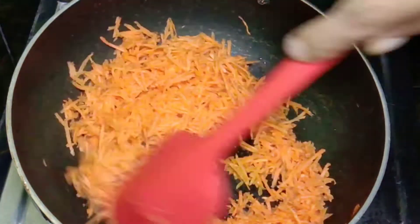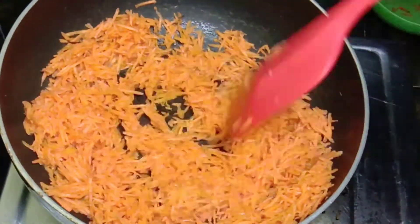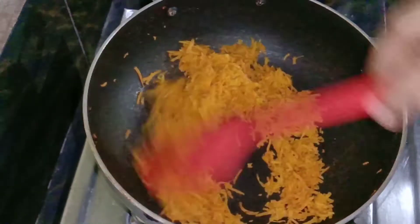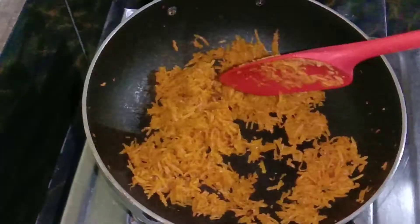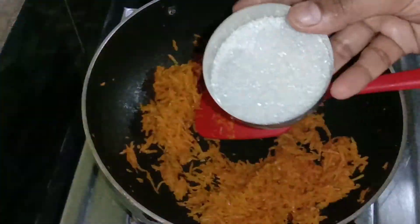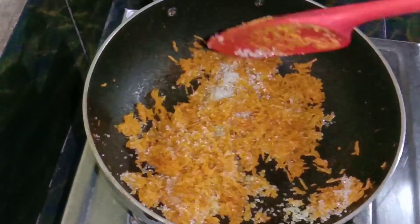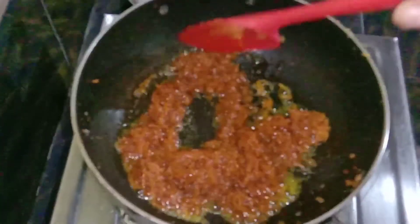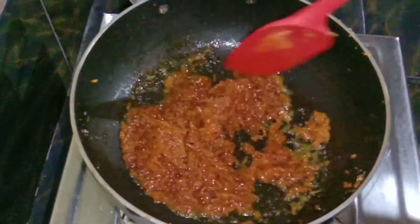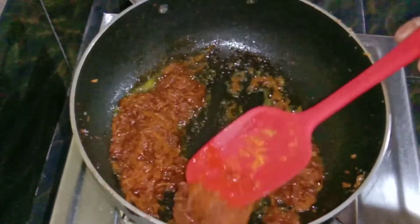It's a plate of carrot. Let's roll it. Keep it in the crust — this will melt in the oven. If you have a little bit of water,